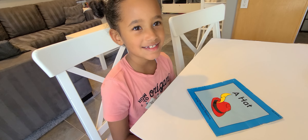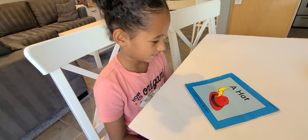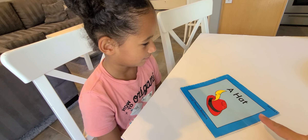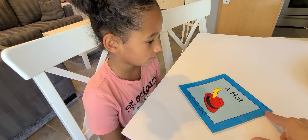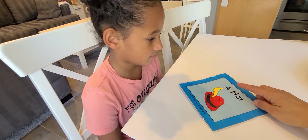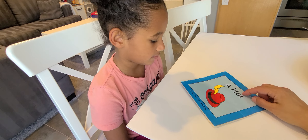Hi, Cadence. Hi. We are going to be reading a book today, and this is one of our pre-books. It's going to show us how to read these blue books, and this book's title is A Hat. That's the name of the book.